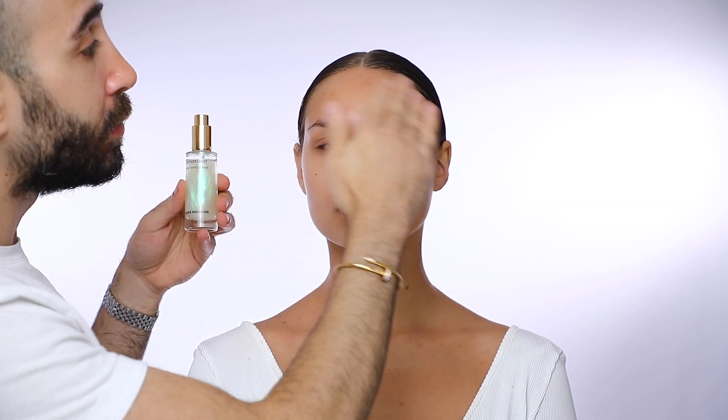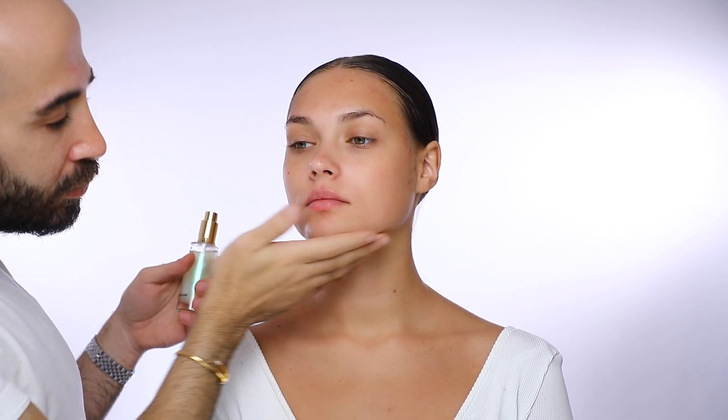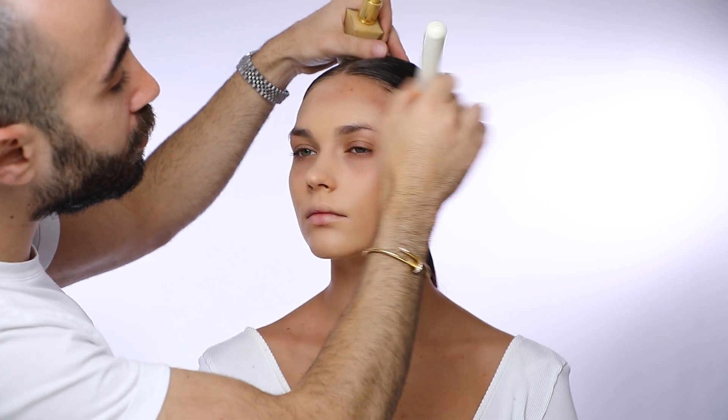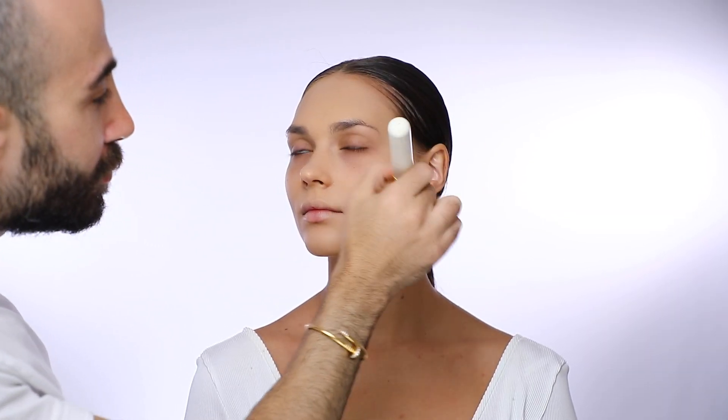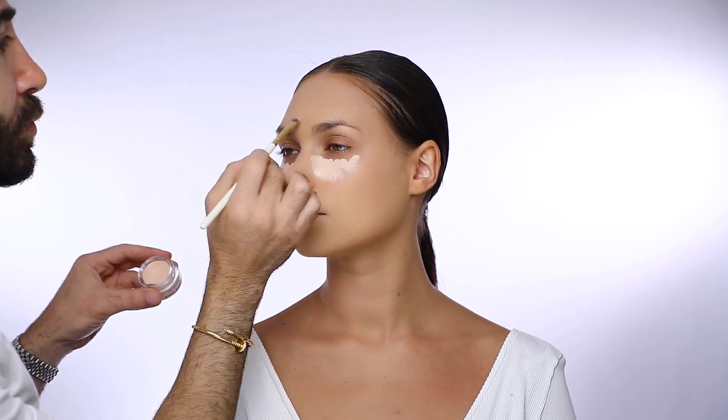Next is the foundation. I'm using the Divine Matte liquid foundation in number 35 with my foundation brush, and number 36 to spread all over her skin. It's a medium to full coverage foundation and I always build the intensity as I go.